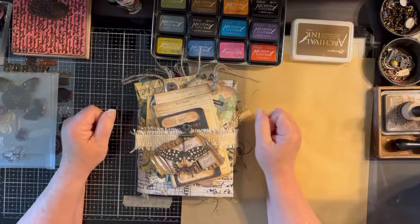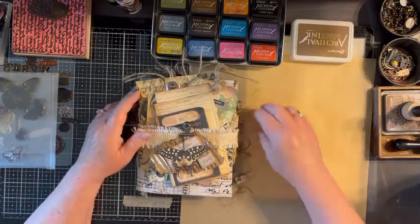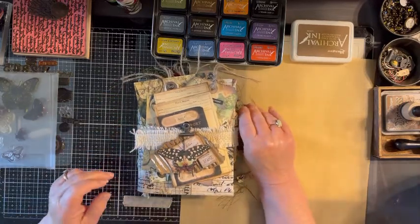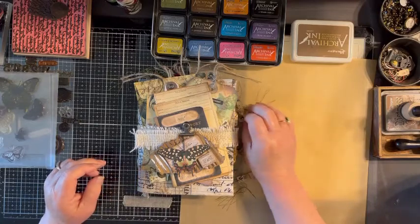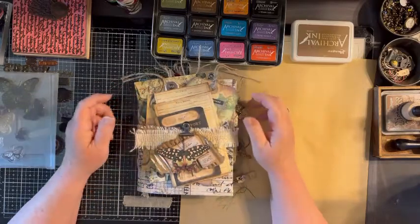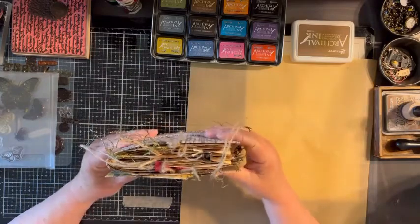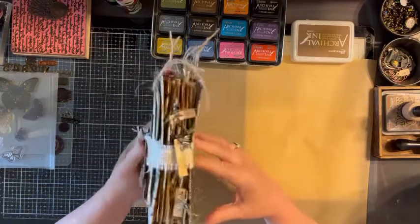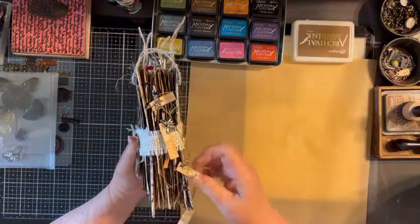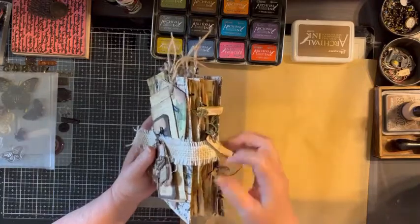Let's get started and get this baby wrapped up so we can move on to the next fun thing. This has been a great project — I have loved it, and as you can see it turned out pretty chunky, which is how I like them. Thank you Amy for asking me to do this; I have really enjoyed it.